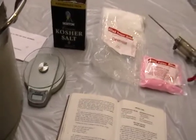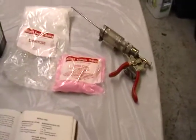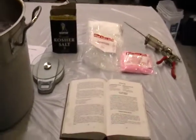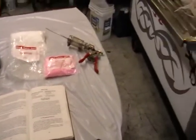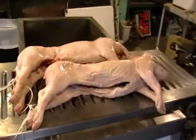Just make sure you get a scale, an injector, and a recipe — you can go online or I have a book I recommend. So I'll show you in a little bit how we inject them. There they are, and we'll be back.